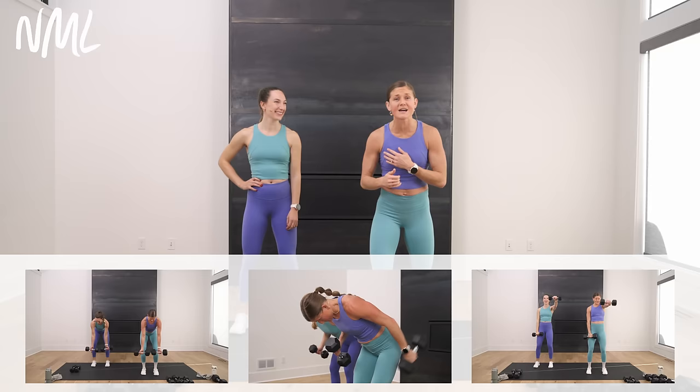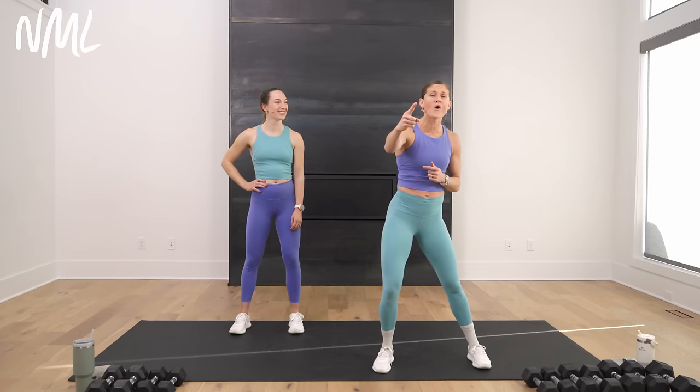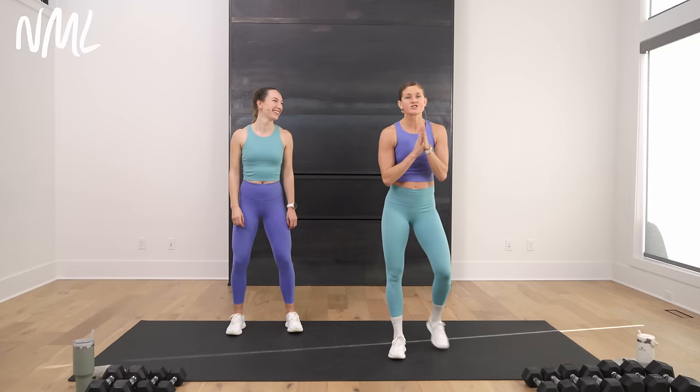We go shoulders, biceps, back, triceps, chest — hitting every single muscle group in about two to three exercises per muscle group. It's going to be a solid arm burnout, and you love it because it's all standing, never hitting the mat. No repeats — you only have to do each exercise once. It should round out about 20 minutes. So let's get this party started with a warm-up, then we'll jump right into arm day.